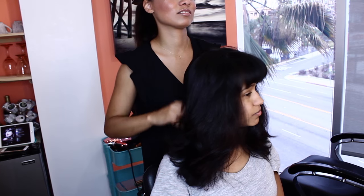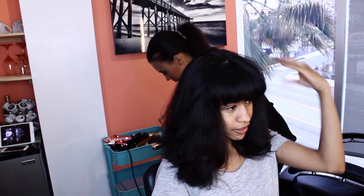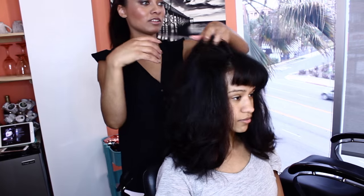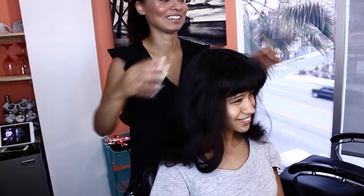Look how voluminous your hair looks. I have so much hair — we still need to iron it. I feel like I have so much hair. It's so beautiful. Don't you love how much hair you have? Low key, I do. I won't tell people, but I do.